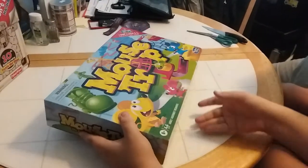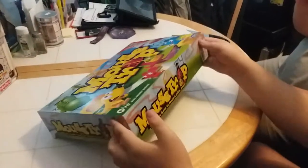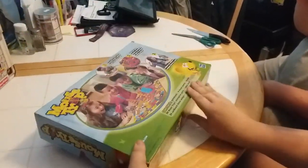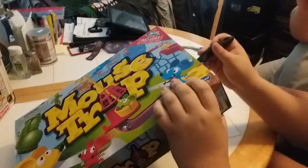Alright, we have the front side, other side, top, bottom, and our back. Let's open it up. What do you say, buddy? Good idea.